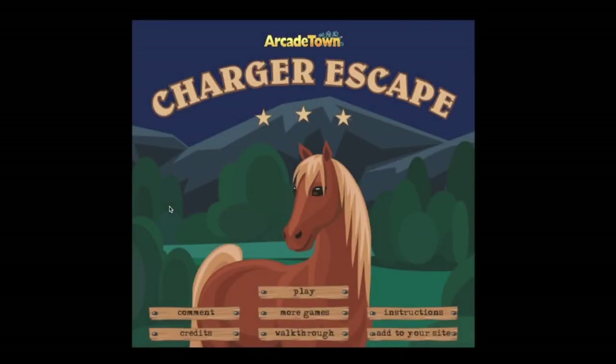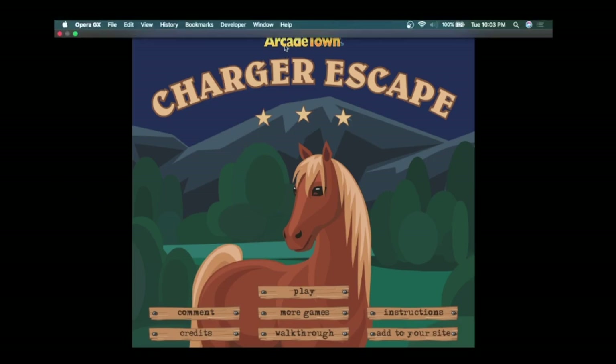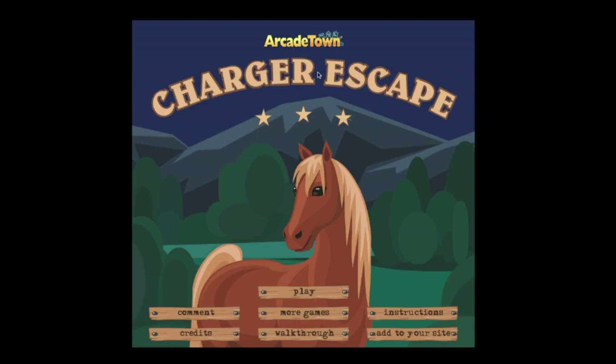Boys and girls, fun game today. This is a game for all of the horse girls out there, and if you're not a horse girl, you're about to be a horse girl. We're playing Charger Escape — not like the car, but like a horsey, as you can see from the title. I'll probably put a link in the description so if you want to play, it'll be there. So let's get started.